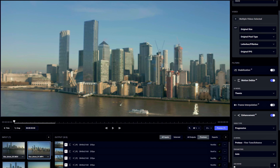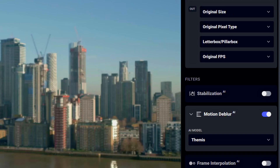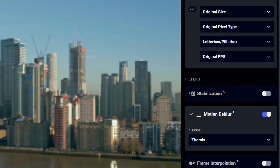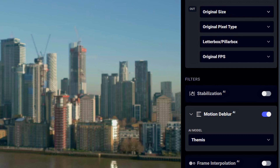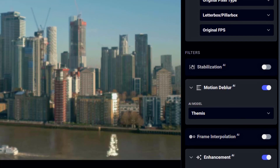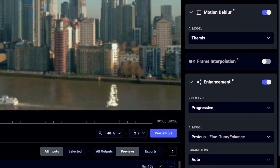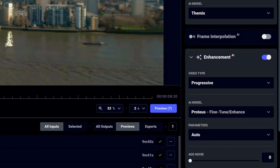The layout of Topaz Video AI is very simple. All you need to do is load all your clips — there's a window at the bottom left where you can select all of them. You need to decide whether you want to keep the original size or double it to 8K, which renders even sharper images. Then you tick Motion Deblur and Enhancement, and this is where the magic happens.